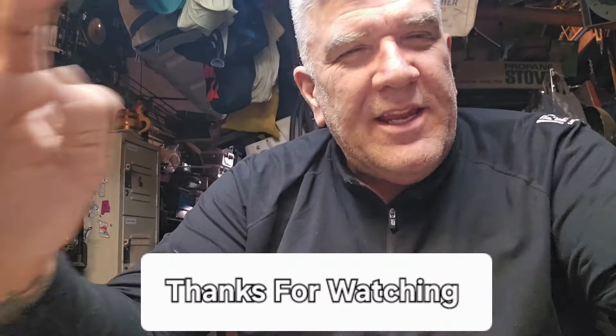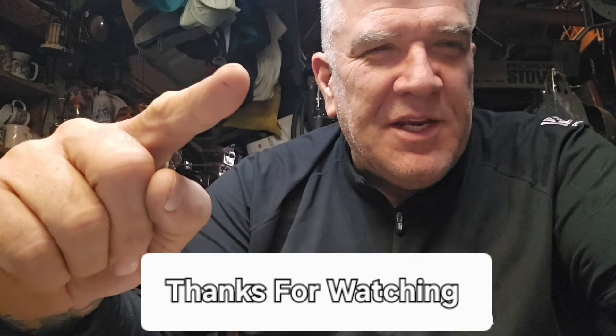Happy Friday! Hey, we made it again — made it to Friday! I hope everybody had a great week. Today I'm going to give it a go with a Fired Up Friday, featuring the Insta Fire fire starter kit. It's a three pack, so let's give it a go. If you're into that, stick around and let's do this.